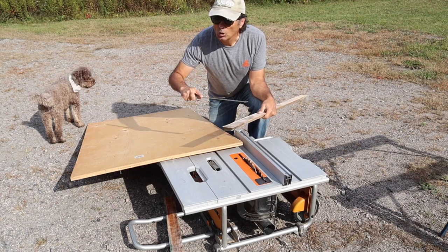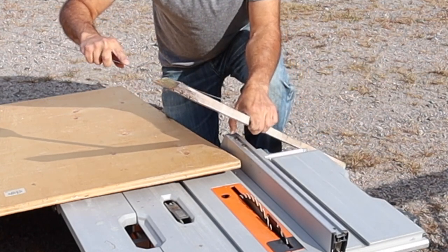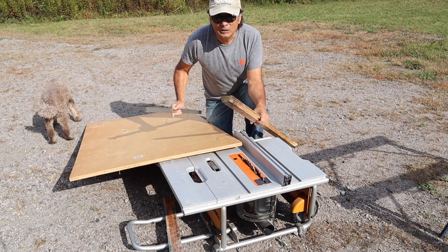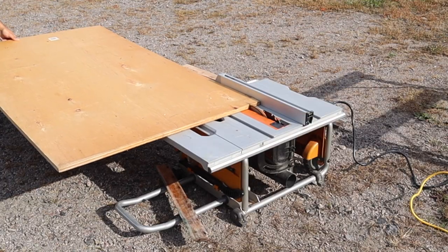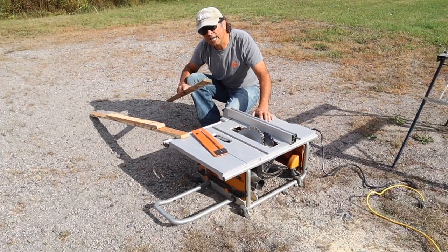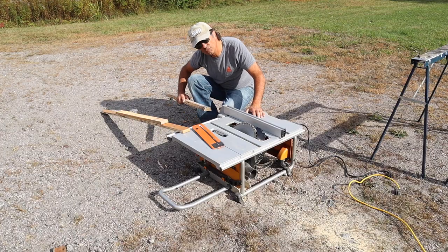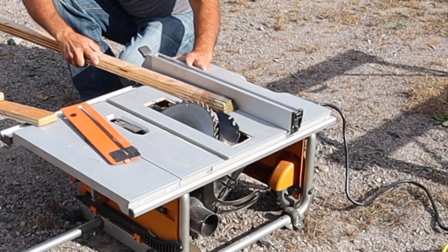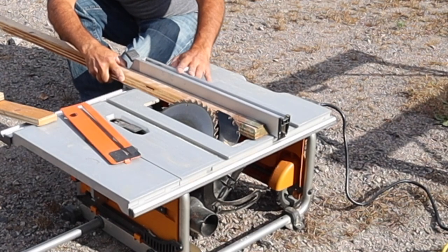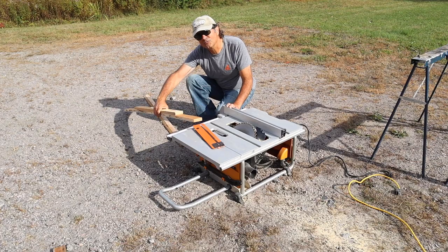I'm going to cut pieces the exact same size and put bevels on them as you see on the original pieces. The original bottom piece of the frame was two and a quarter inches wide, and the bevel is on the other side which we'll take care of later. The bevel on the board is a 45-degree angle, so I remove the plate so the blade has room to move, set the blade to 45 degrees, put the original-shaped board up against the blade, move the guard right up next to it, and then slide the new piece through to get the 45-degree bevel.